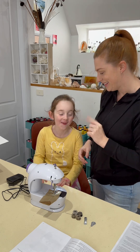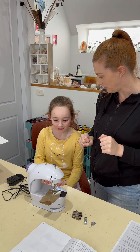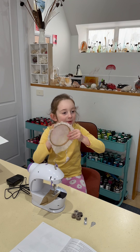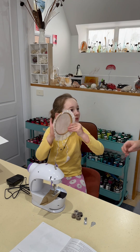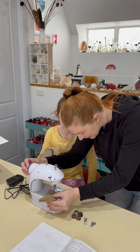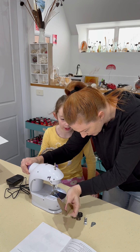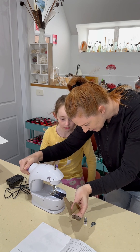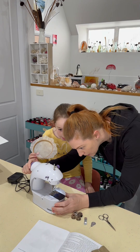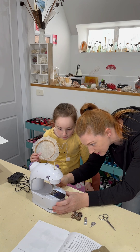Let's see if we can do some free motion with it. How do you make it go backwards? I don't think this one goes backwards. Let's see — we take this out and we have to cut it. Let me get some scissors. I don't think we're going to be able to turn off our feed dogs, which is okay.